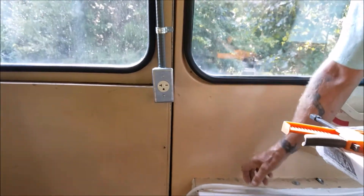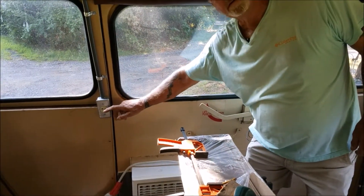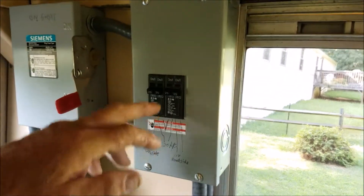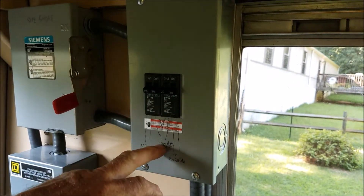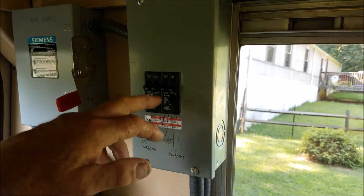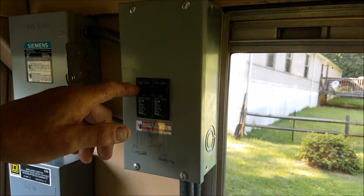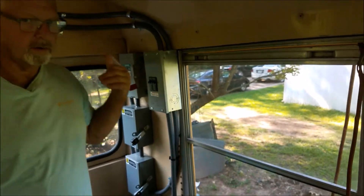This outlet right here is going to be a permanent outlet for the air conditioner, currently hooked up to the generator. I use 20-amp circuit breakers so that if something kicks out on your air conditioner, it'll kick these two in the center, or either one of the 110 circuits — the curbside and the roadside. That way we've got everything covered and every circuit is always protected, so there's no possibility of a short or fire.